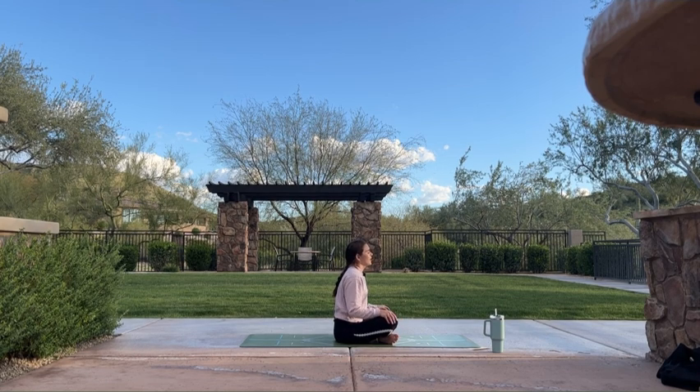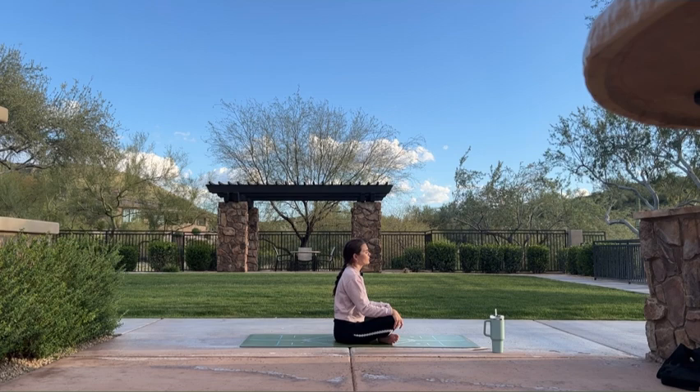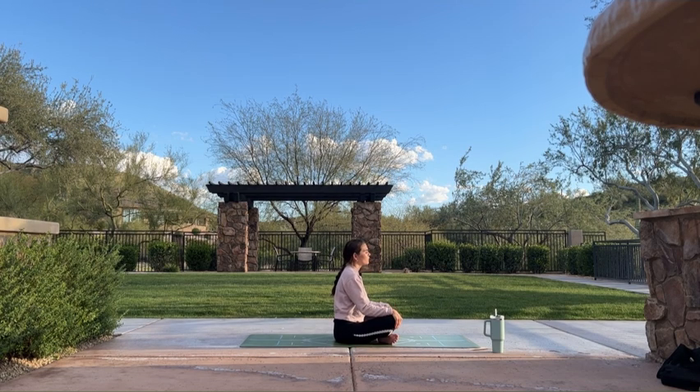If nothing comes to mind, I offer up the mantra: I am not afraid to be seen trying. Start to pull in air through your nose and let it go through your nose. Find a deep constriction at the back of your throat. Find your audible ujjayi breath — it should sound like ocean waves. This breath heats your body from the inside out. But if you ever become too warm, feel free to return to your normal breath or an open mouth.